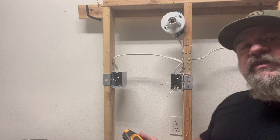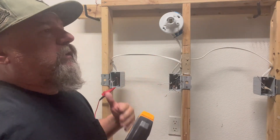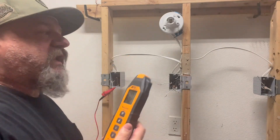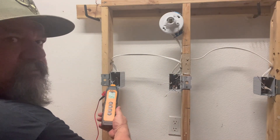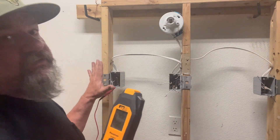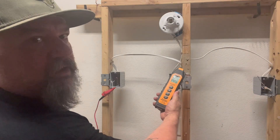We have the transmitter attached to our neutral — there are three neutrals and we're going to figure out which one goes where. We take the receiver to each plug until it stops beeping. See, it's already picking it up — you can see the signal gets stronger as you get closer. It picks up the pulse strongly enough that we don't even have to touch the wire. Found it, and I didn't even have to check all three.